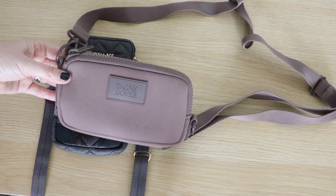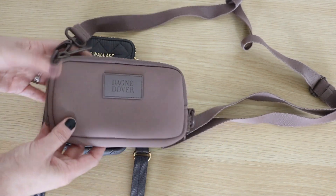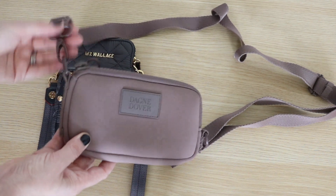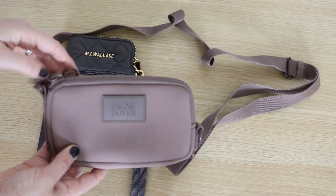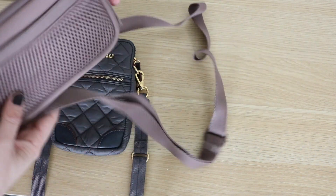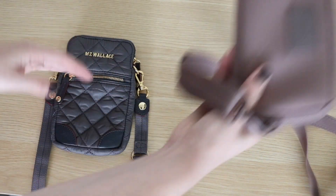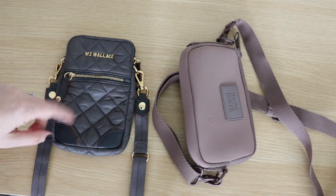The Dagny Dover bag is made of neoprene. It has rubber accents — the nameplate is rubber — and the hardware is metal but matches the color of the strap. Then you have big chunky plastic zippers, and there's a D-ring right on the back. So when it comes to materials, the two really couldn't be more different.